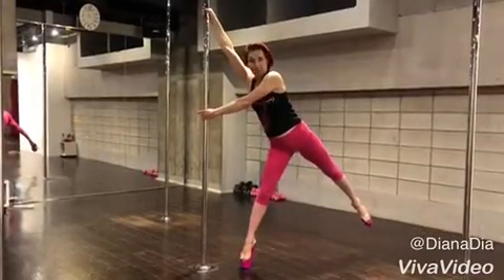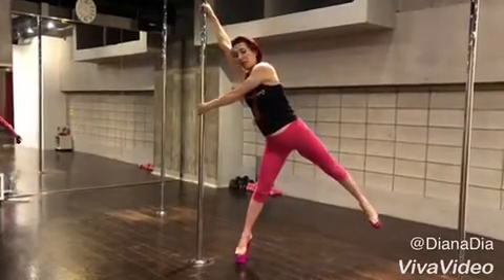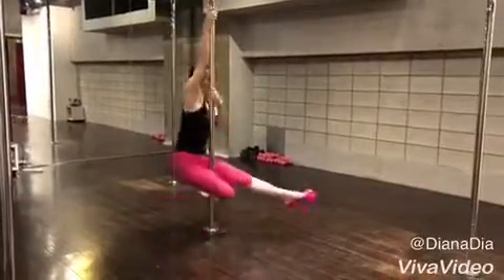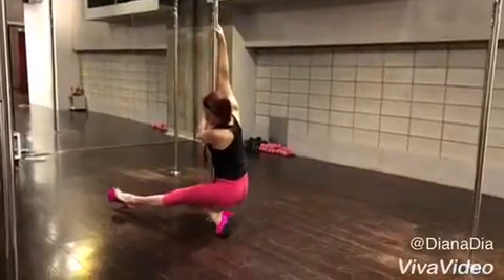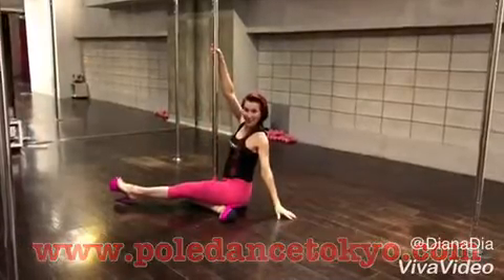Hold the pole with the second hand at your belly height. On inhale, on exhale, you fall forward — when your inside is closing, outside is closing in front. And this is our Martini Spin.